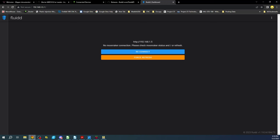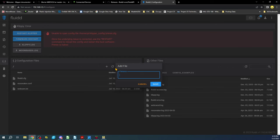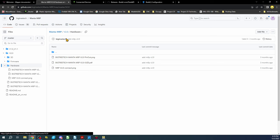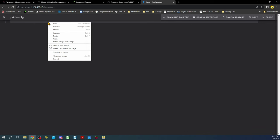Now that it's finished updating, let's go back to the web browser and force a refresh. We don't have the printer config file yet created, so we'll copy the filename, go to Configuration, hit the plus sign, add a file, paste the name, and save. We'll click on the file. Back on the Manta GitHub page, we go to the firmware section for version 2, click on the config file, then click Raw. The content is copied.